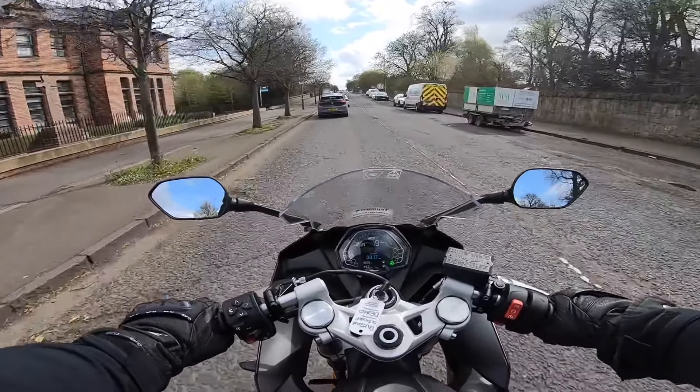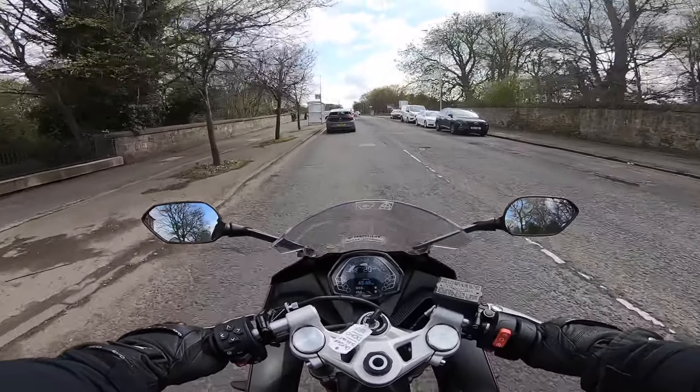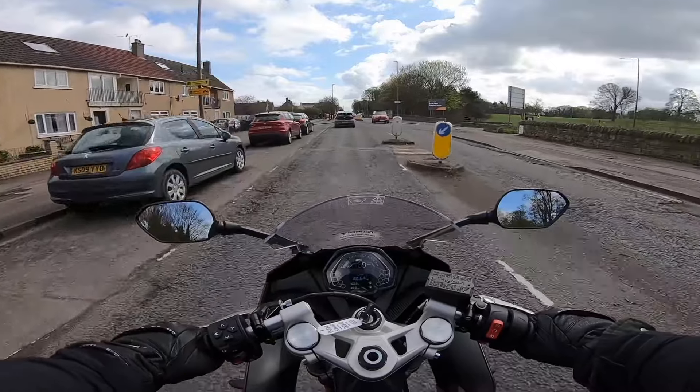Going into neutral again. Really going to hug the tank with my legs — that takes a lot of pressure off my arms. Just going to keep remembering to do that.